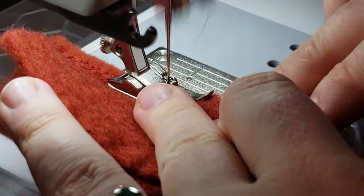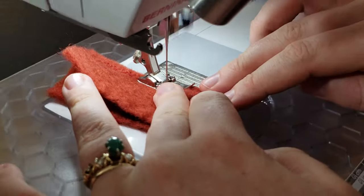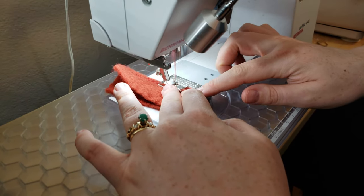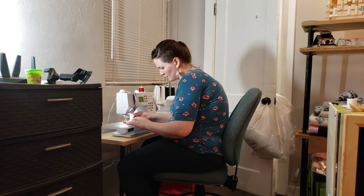You can pick whatever stitch your sewing machine has — straight stitch, zigzag, or fun decorative stitches. This is a great place to use those. You'll sandwich your two felt pieces of the same color and sew all the way around.